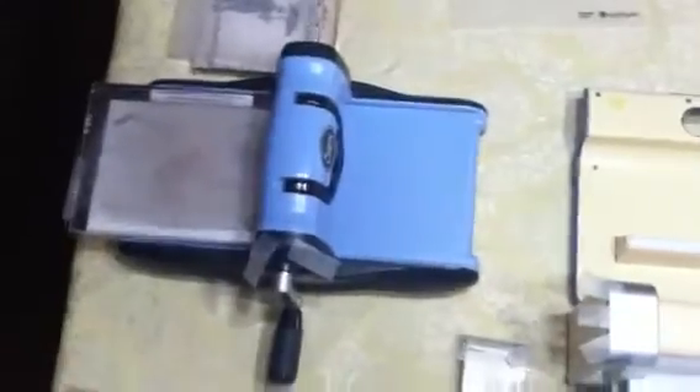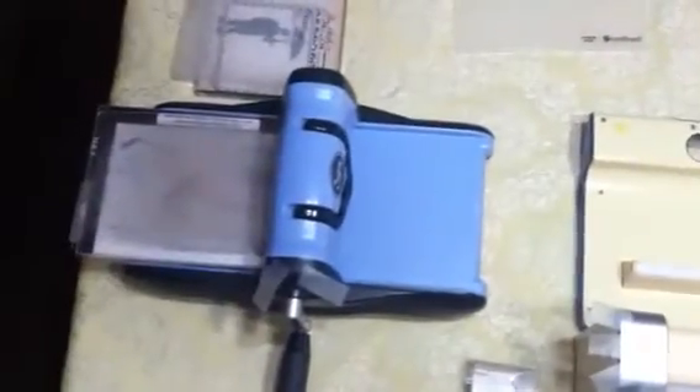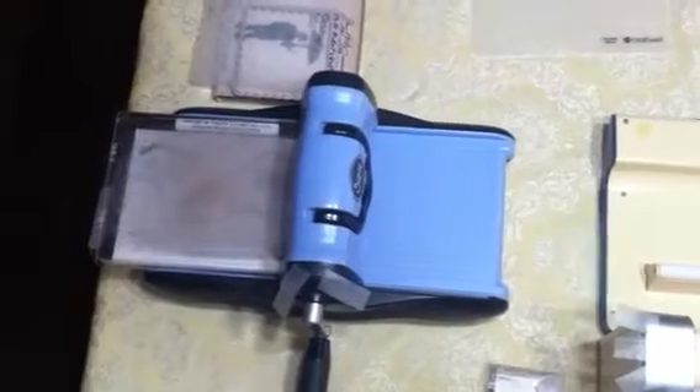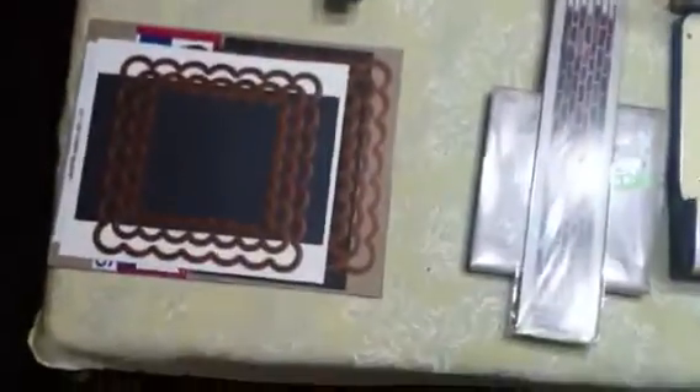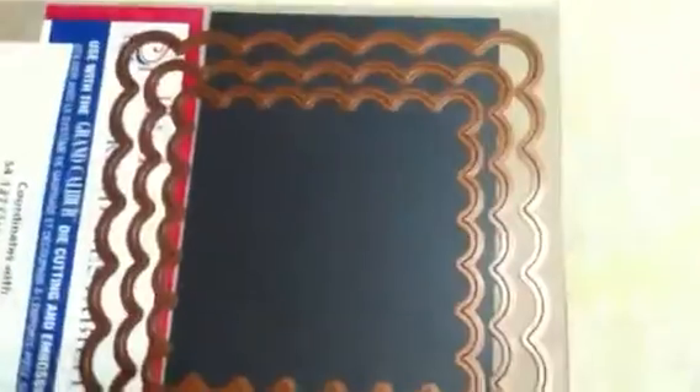The very first machine I bought was my Sizzix Big Kick, which I got at Michael's at 50% off regular price. I wound up getting some dies in a de-stash, but the larger ones won't fit in the Big Kick. The only reason I don't like it is it's not wide enough.